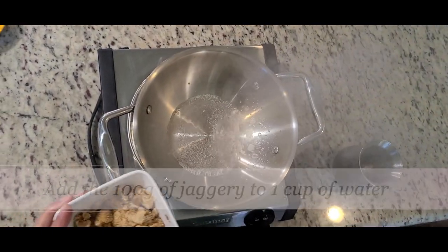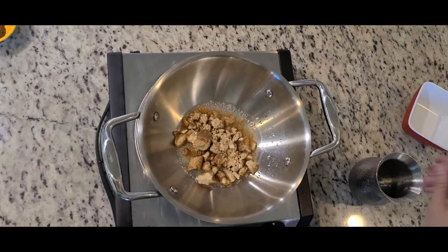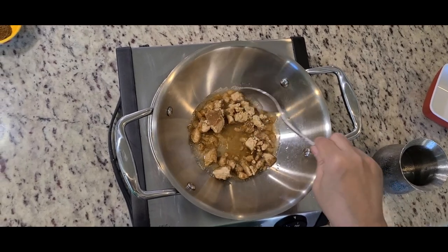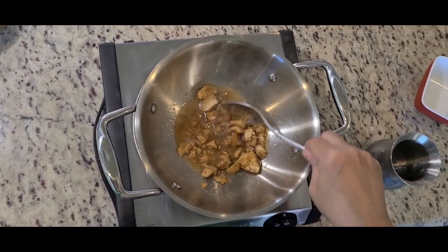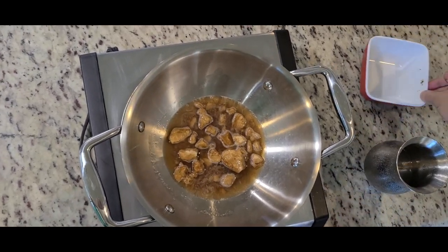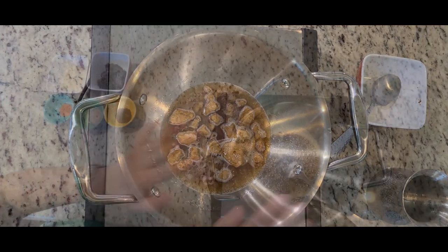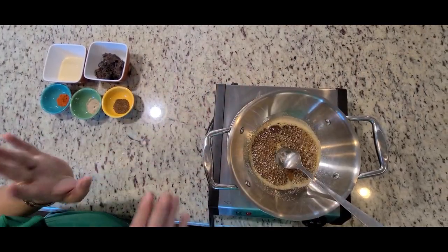Starting with a little bit of water to put the jaggery in — just enough to dissolve the jaggery. It is optional, you can avoid taking water. As the jaggery melts, we are just going to wait for it. As you can see, the jaggery has melted.